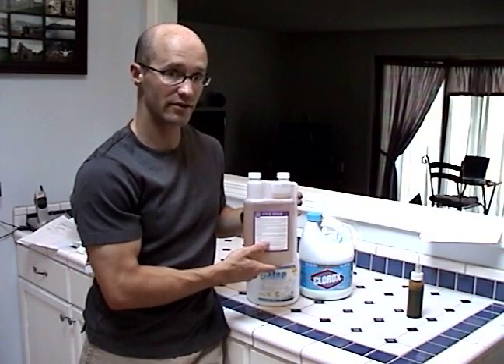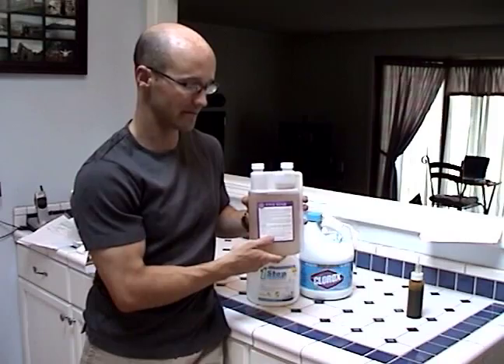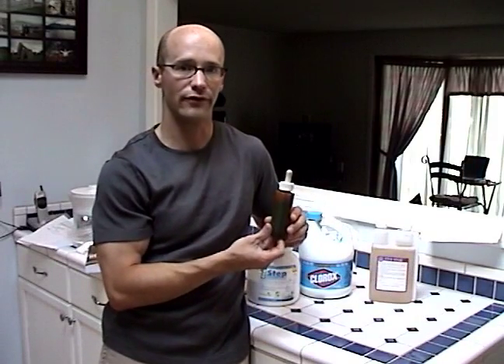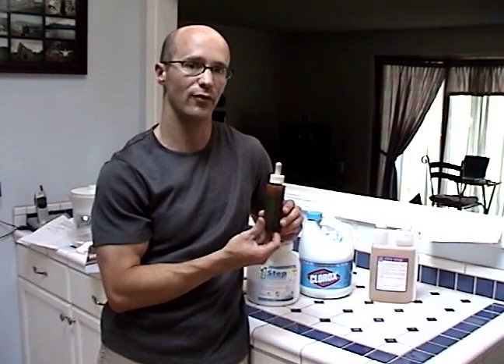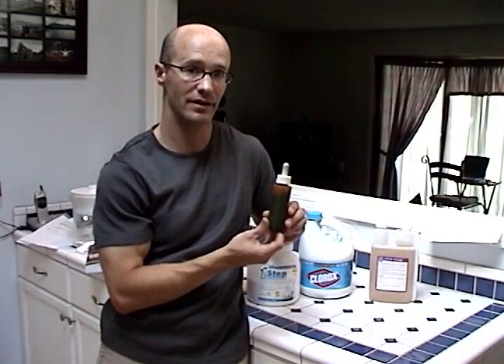which you can use at a rate of 1 ounce per 5 gallons and this will help sanitize your equipment. Finally, we have Iota 4. You can use this at a rate of 1 tablespoon per 5 gallons and it is a very effective and cheap sanitizer.